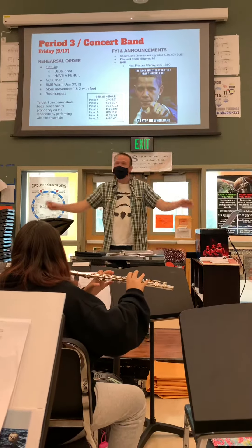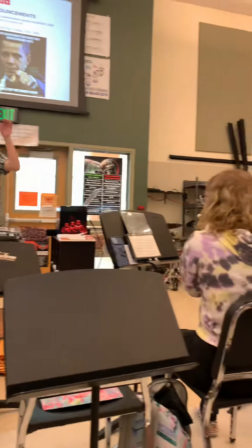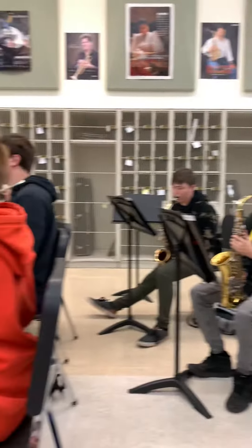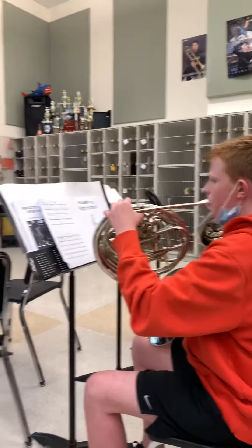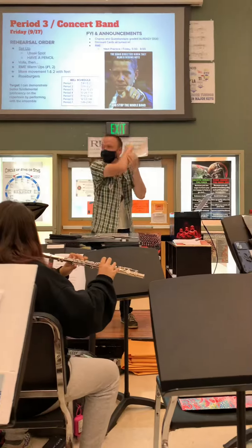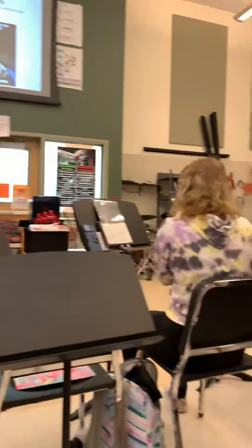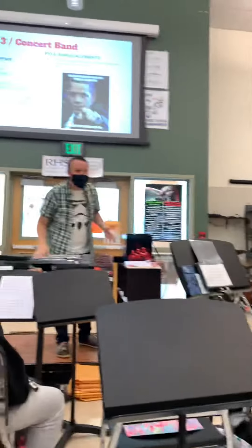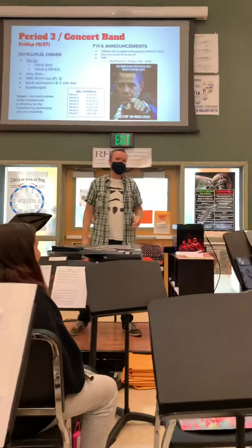One and two, and breathe in. I'm gonna stop right there. Everybody did awesome, French horns. I don't know if you even know what you're playing. I was so lost. I think it's way more than that, Sean.